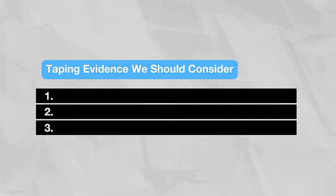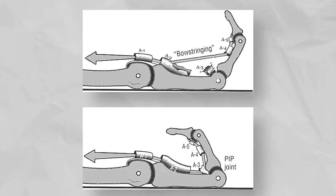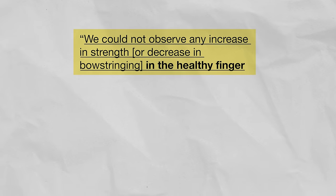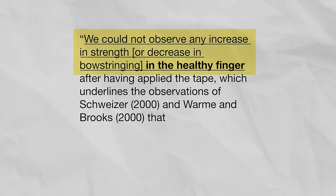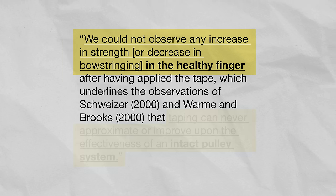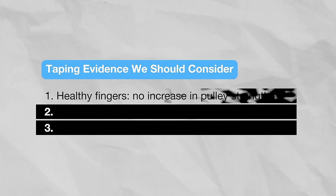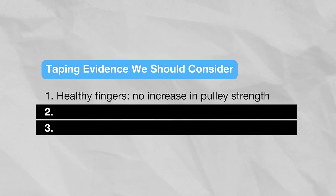There are three key pieces of evidence that tend to get left out of the taping discussion. First, in the Schoffel study, the researchers measured both injured and healthy fingers. They ultimately concluded they could not observe any increase in strength or decrease in bowstringing in the healthy fingers after applying tape, which underlines that taping can never approximate or improve upon the effectiveness of an intact pulley system. In other words, taping will not increase the strength of healthy pulleys.